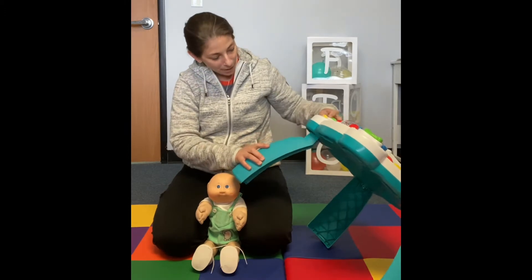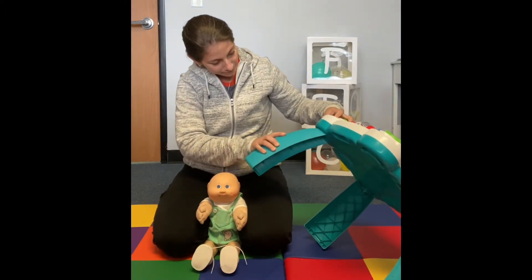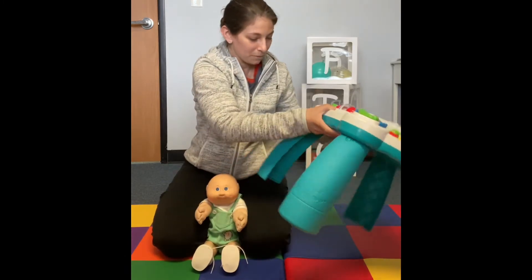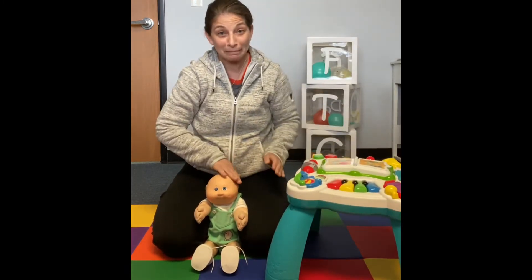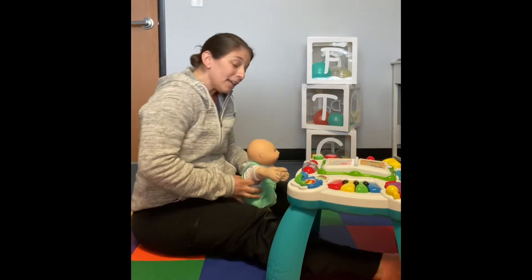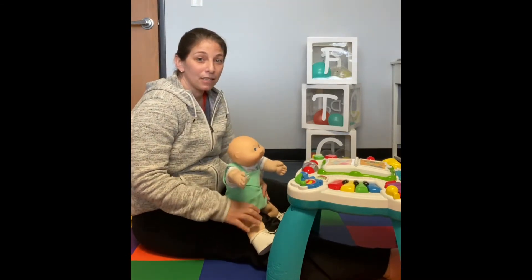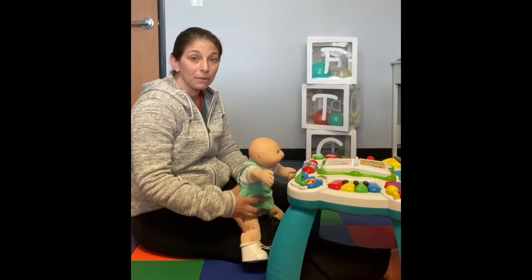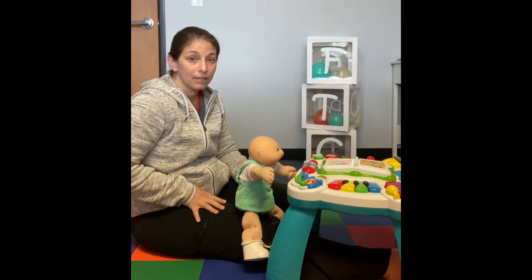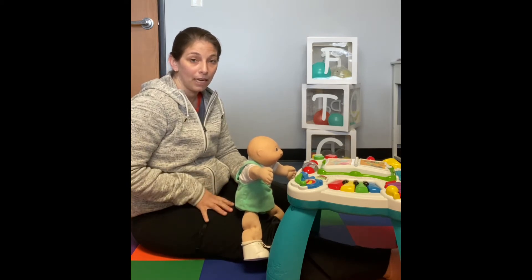So you're going to pop on your other two legs. I like to practice going from sit to stand first. So you're going to have your baby comfortably over your leg. If they're just new to standing, you want to start at the top of your leg where your leg is going to be the highest.